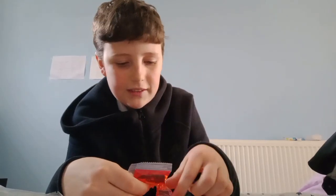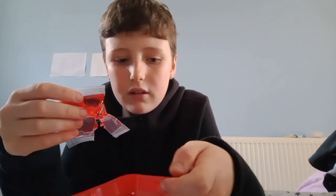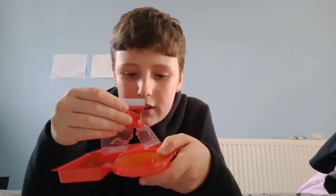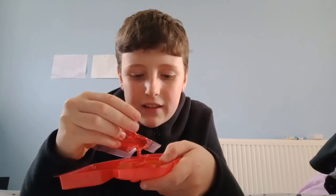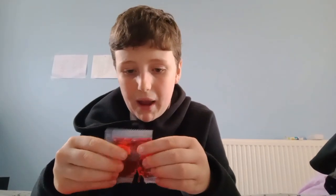You guys can't even see, can you? Okay let me lift it up a bit. You still can't see it? Okay, you can see it now I think. This is so sticky, it's getting on my hands. Okay, I'll just quickly pause the video for a minute and I'll check back when I've got all the sauce on the pizza.